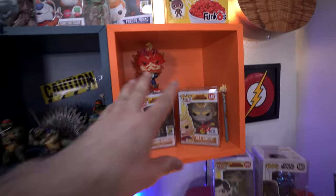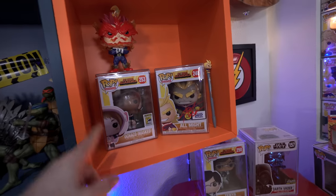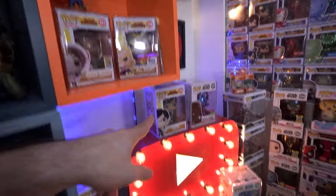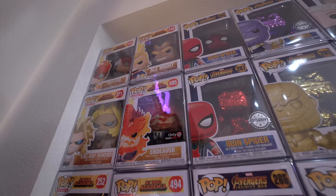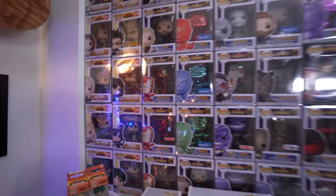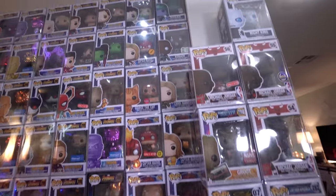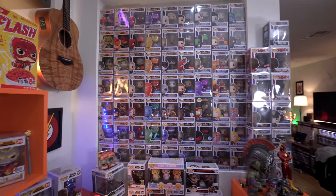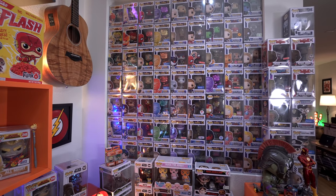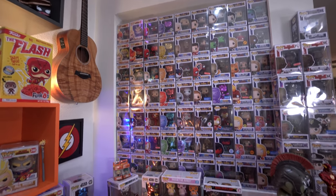Right here we have the beginning of my My Hero Academia collection — Endeavor, Master Chaco glow-in-the-dark, All Night, Tenya — and over here on the wall we have the rest of the My Hero Academia collection, which is packed in this wall. Next to that we have Infinity War and Captain Marvel — quite a lot of pops in this little area. I'll give you a zoomed-out version so you can see the full wall of pops.